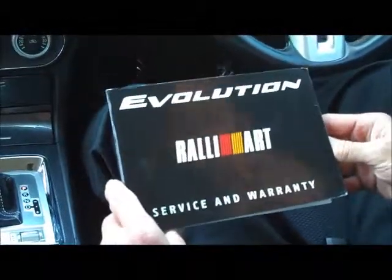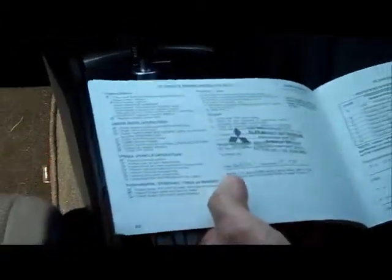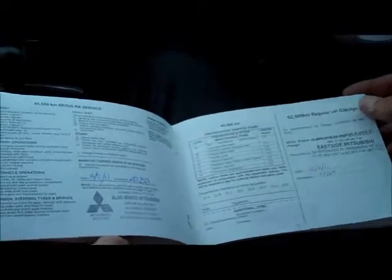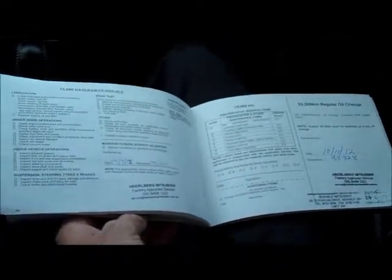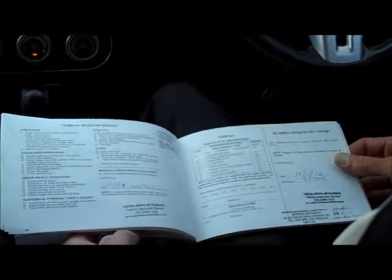Moving to the service books of the Rally Art — it was originally purchased from Werribee Mitsubishi. The great thing with this car is that it has been Mitsubishi-serviced its whole life. Alan Mance and Heidelberg Mitsubishi have done much of the servicing. Every intermediate service is stamped — if not on time, more regularly. It's a real credit to the previous owner. They've serviced this car very regularly, and the current service was carried out by us when the car came into our stock.